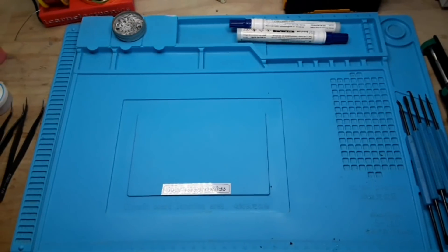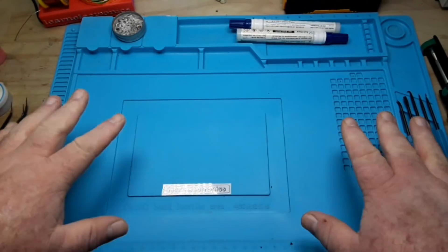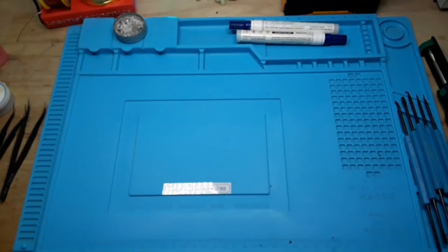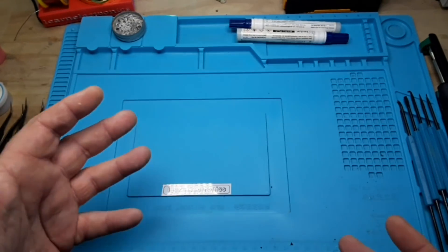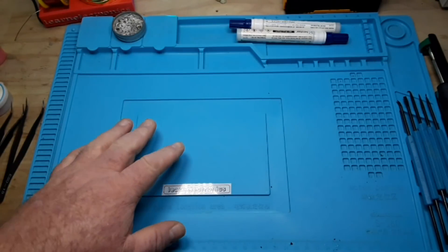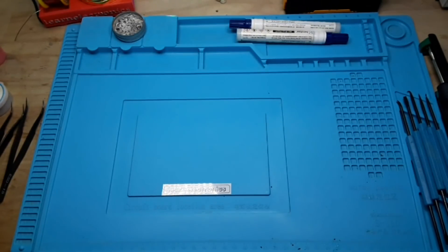The first tool is the largest one in the area, and that's simply a silicone soldering mat. Silicone generally does not burn — if you get it hot enough it will, but it'll prevent you from burning your desk or anything like that. These are relatively inexpensive. You can find them under $20 US just about anywhere.